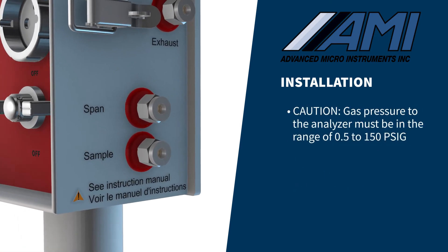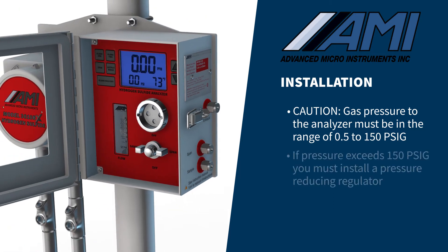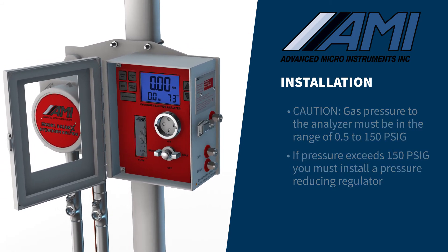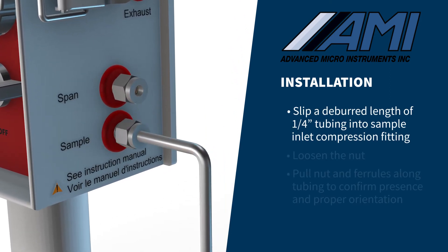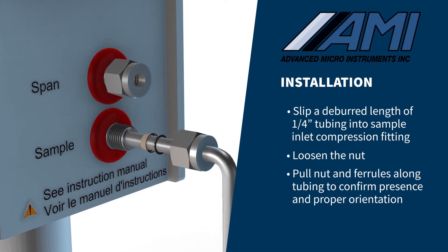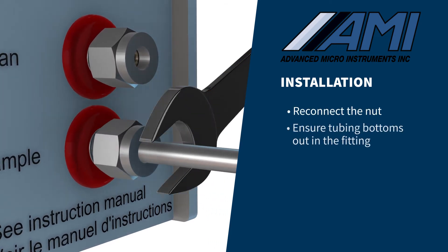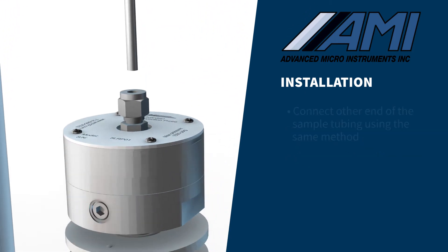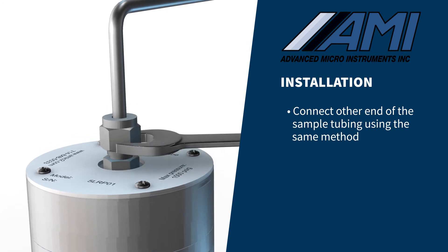The gas pressure to the analyzer must be in the range of 0.5 PSIG to 150 PSIG. If pressure exceeds 150 PSIG, you must install a pressure-reducing regulator. Slip a deburred length of ¼-inch stainless steel tubing into the sample inlet compression fitting. Loosen the nut and pull it and the ferrules along the tubing to confirm both ferrules are present and properly oriented. Reconnect the nut and ensure that the tubing bottoms out in the fitting before tightening the nut one and one-quarter turn. Connect the other end of the sample tubing to either the pipeline gas tap, pressure-reducing regulator, or AMI LRP with demister.